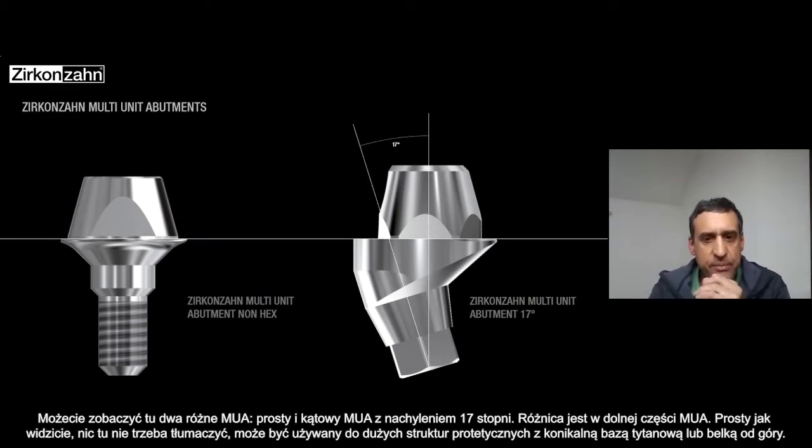Here you can see from this slide the two different multi-units that we have: the straight one and the angulated multi-unit with 17-degree inclination.